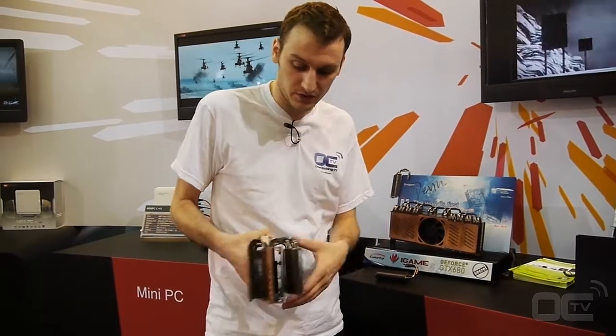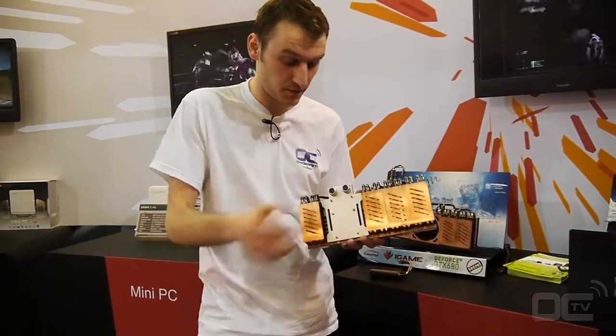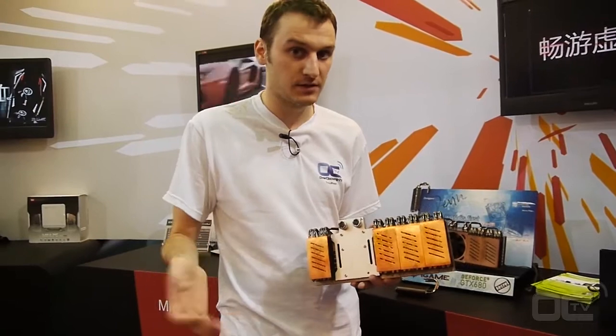If you want the water cooling solution, you just remove the fan and put the water block on it, and then you get the water cooling setup.